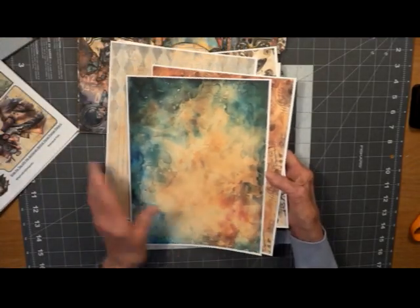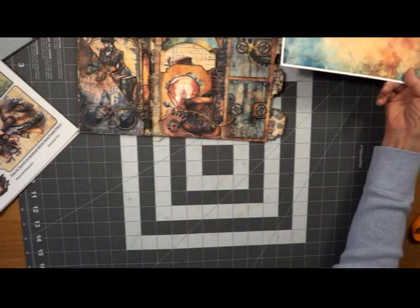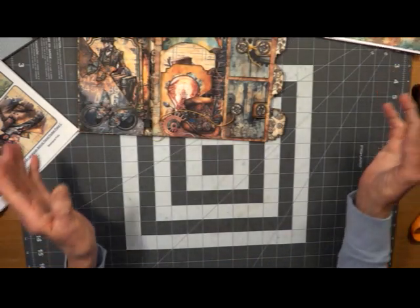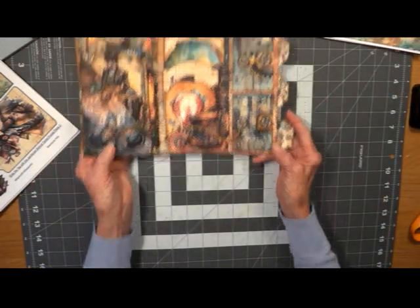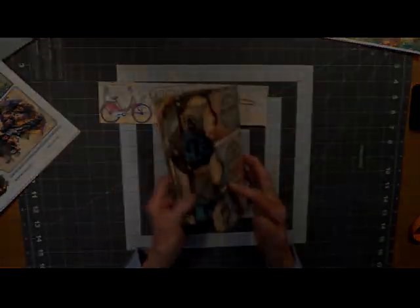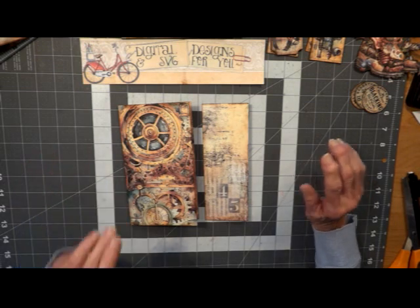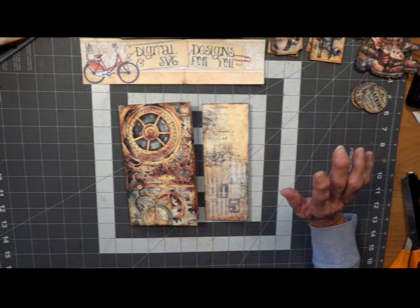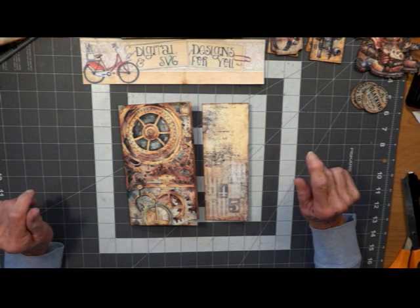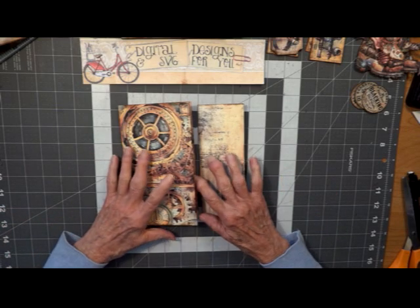So what I'm going to do now is get everything prepped. If you would like to do that, please do so. If not, get your favorite beverage and I'll be right back. Alright ladies and gentlemen, we are back. I've got all my pieces cut out, backed and inked, all the fussy cuts cut out. I'm ready to get going on this, so let's have some fun.